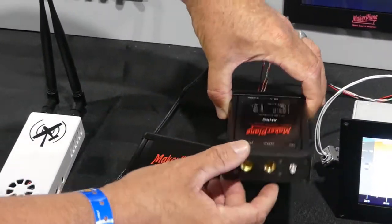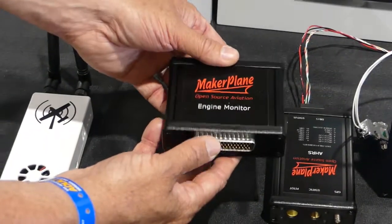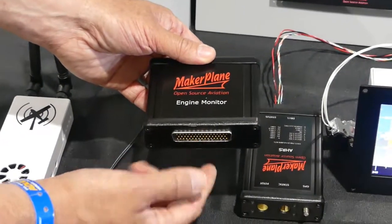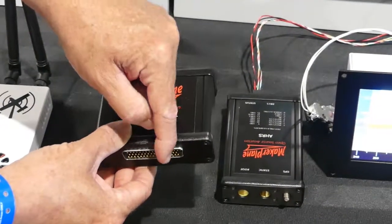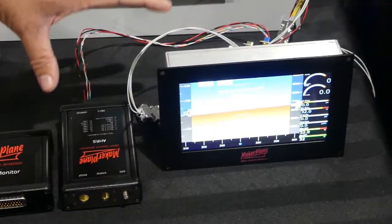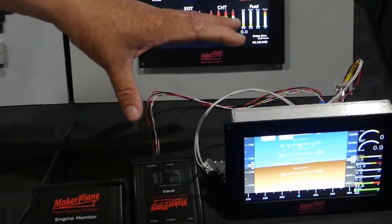It also has pitot and static as well. Then we have our engine monitoring unit, so all of your engine sensors and other sensors come into the bus here, and then two wires come out into the CAN bus itself. All of this — you can have an entire glass cockpit with all of these functions for well under $1,000.